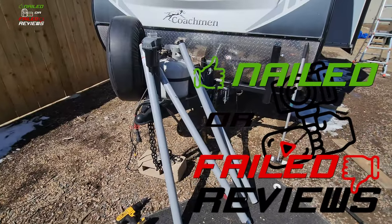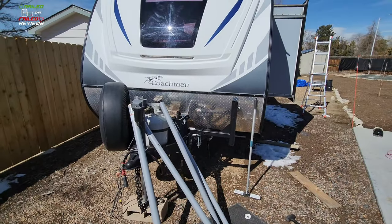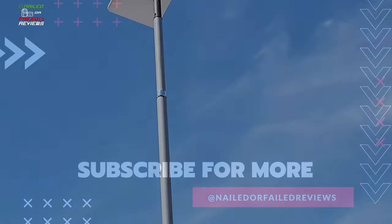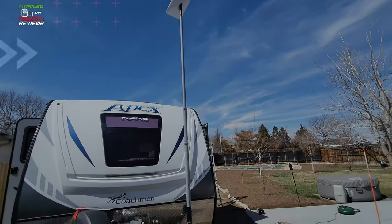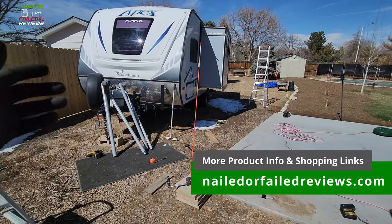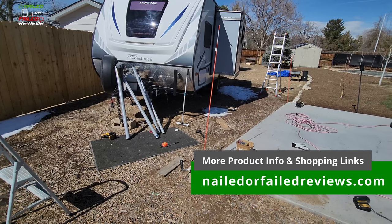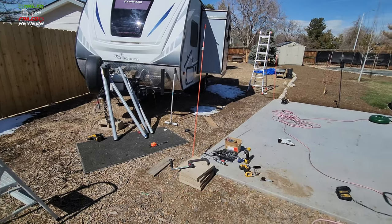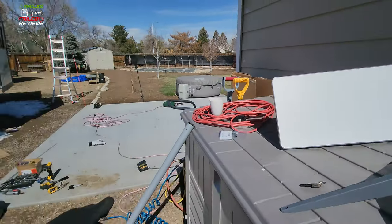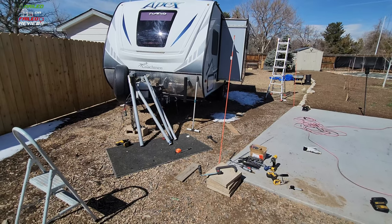Thanks again for joining me on Nailed or Failed Reviews. Like a lot of people these days, we are investing our money in things like Starlink satellite service. We've come up with an idea that we thought we'd share with everybody out there who's looking for ideas on how to mount the Starlink to their camper trailer — specifically using this Harbor Freight flagpole that everybody uses. If you want to run the network cable from this unit through the flagpole, there's kind of a process, so let's check it out.